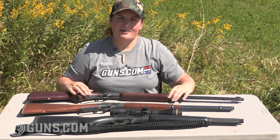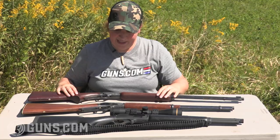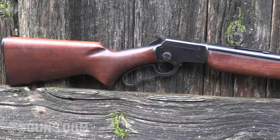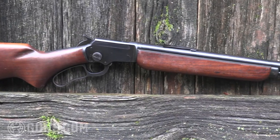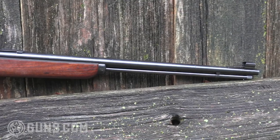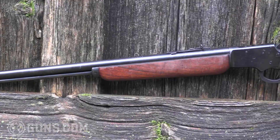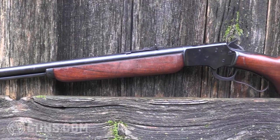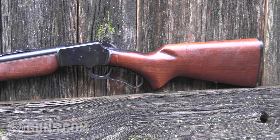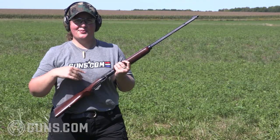Starting right at the top with probably one of the best rimfire rifles ever produced in America — and in fact a lever action — the Marlin Model 39A. The 39 is an awesome rifle and one that I unfortunately can't afford, but I can afford a 39A. This is a fantastic lever action tubular magazine repeater. It's got the takedown screw takedown model, you can mount a scope or use the iron sights, and it runs flawlessly — this is an almost 75-year-old rifle and it runs like brand new.